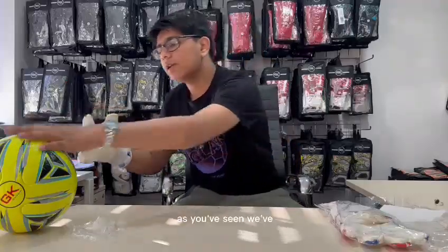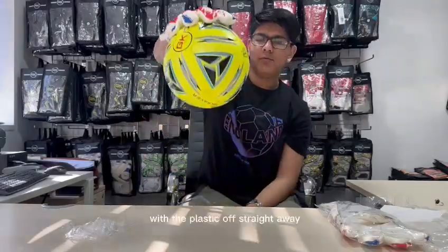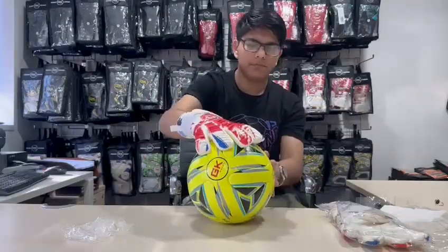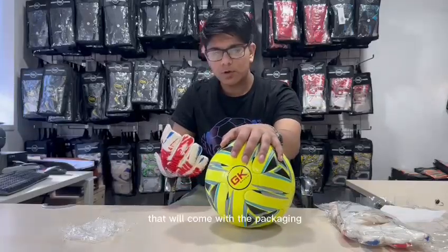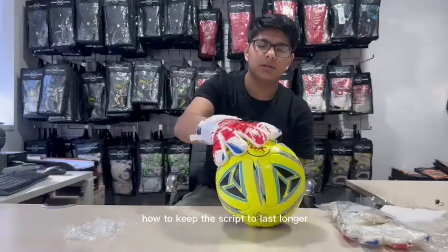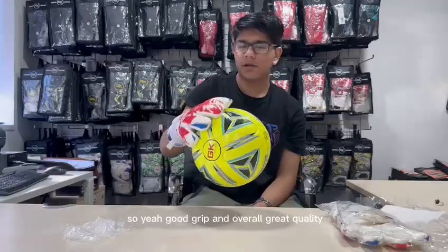As you've seen, it's just come off the plastic right now. With the plastic off, straight away it's already got so much grip. It should have even better grip if you read the care instructions that will come with the packaging and can also be available on our website. It will also give you tips and recommendations on how to keep this grip lasting longer. Good grip and overall great quality.